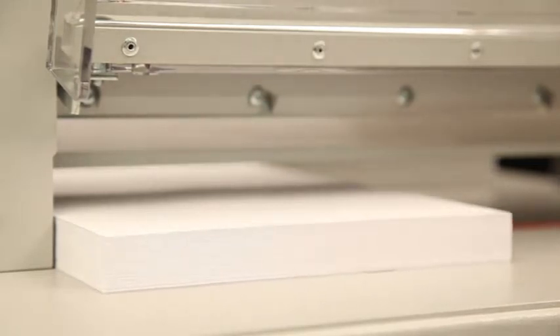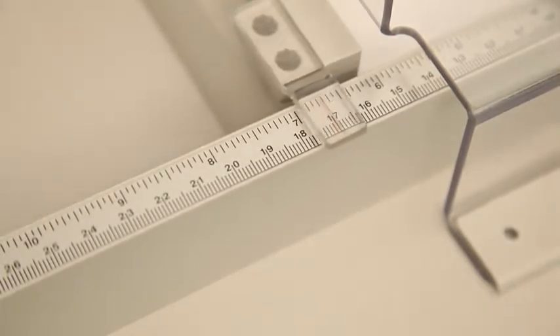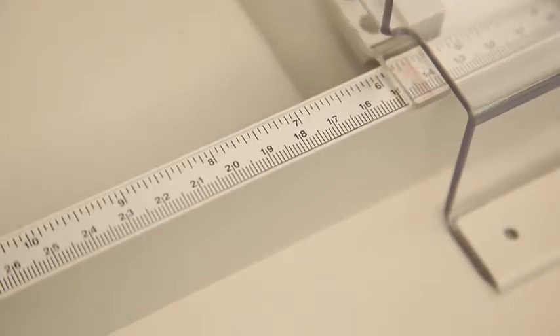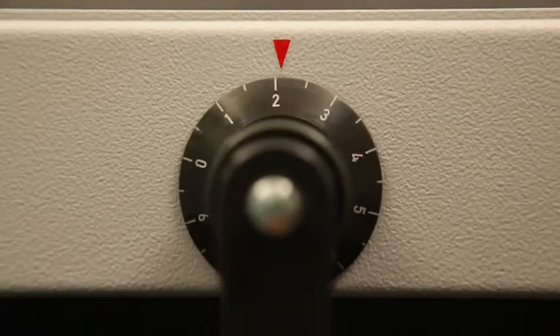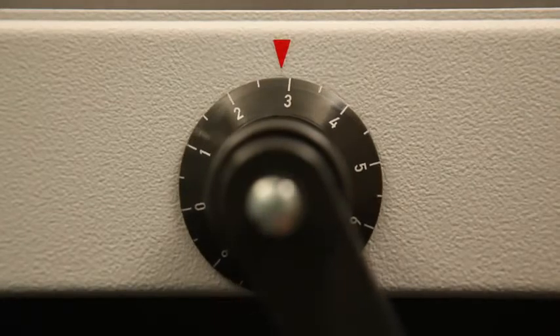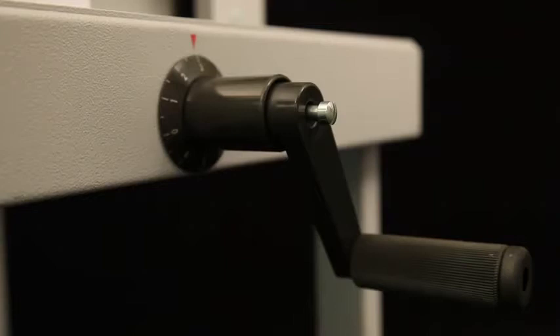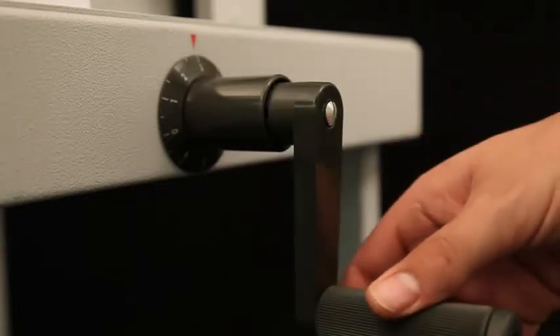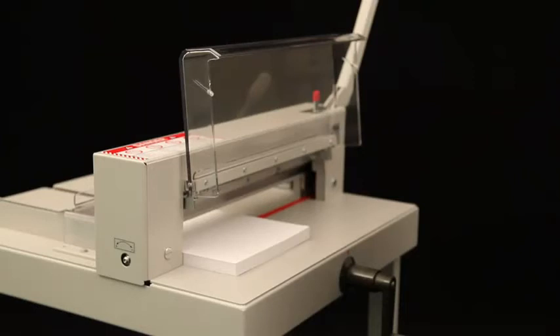The hand crank is used to adjust the spindle-guided back gauge quickly and easily to the desired cutting position. The perfect alignment of the paper stack is guaranteed by the accurate aluminum side guides and the precise measuring scale along the lateral back gauge. Fine adjustments in the millimeter range can be set using the measuring scale on the hand crank.